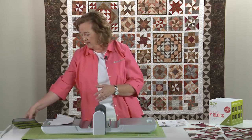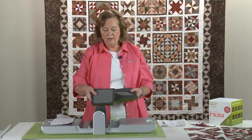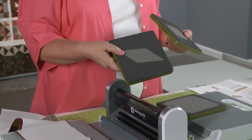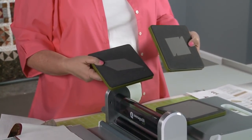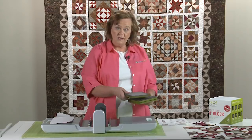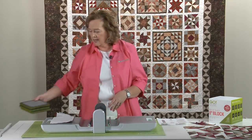If you're using your Go Fabric Cutter today, you need three dies from our eight inch cube: die number four, which are quarter square triangles; die number seven, which are parallelograms; and die number five, which are small half square triangles. Make sure you pull those three dies before you start your project today.